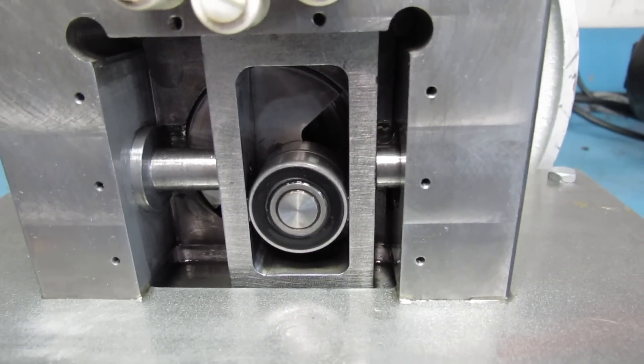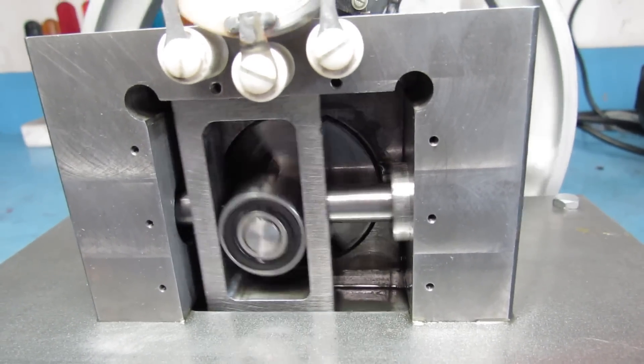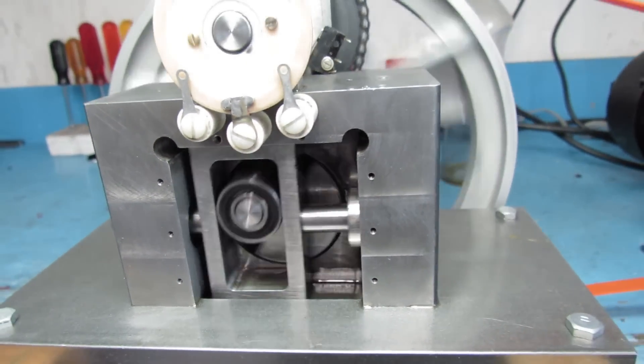I'll turn the motor on. The motor is really noisy, but the engine is quiet. There's how it works.